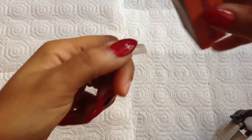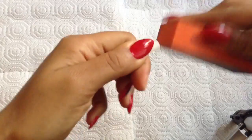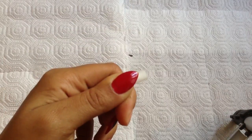Next, take the nail tip and lightly buff it down a little bit right in the center and in on the sides. It makes it a lot easier to get that nail on and make it flush with your nail without having to file down your own nails.